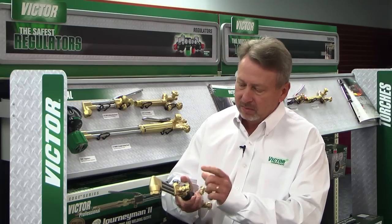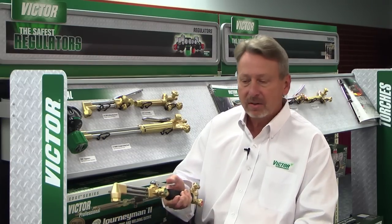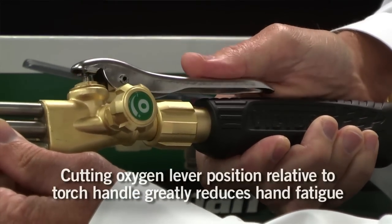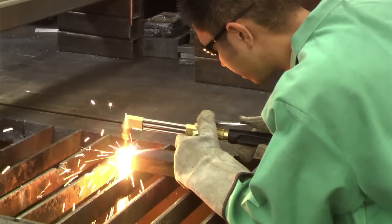So we spent a lot of time on this lever, understanding exactly where the thumb depresses it. As you notice here, as I hold it in my hand, the thumb is directly at this portion of the lever. We felt this reduced the amount of operator fatigue.